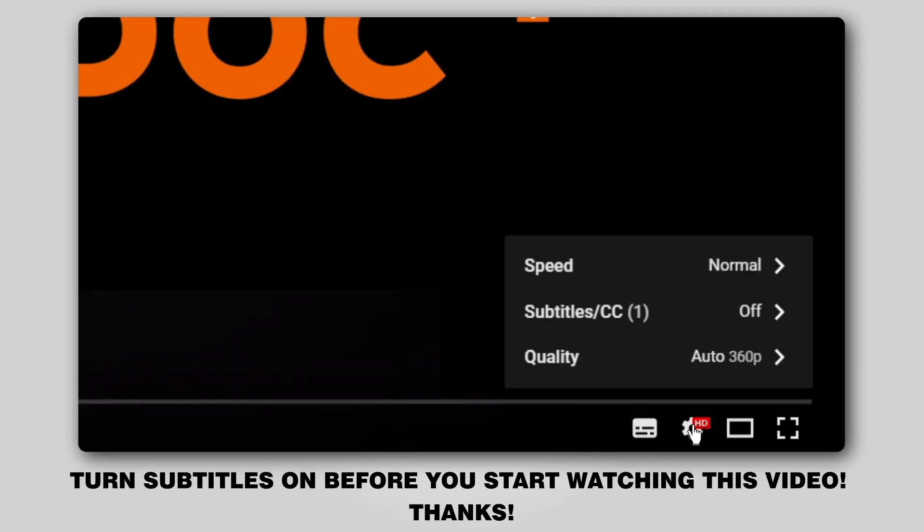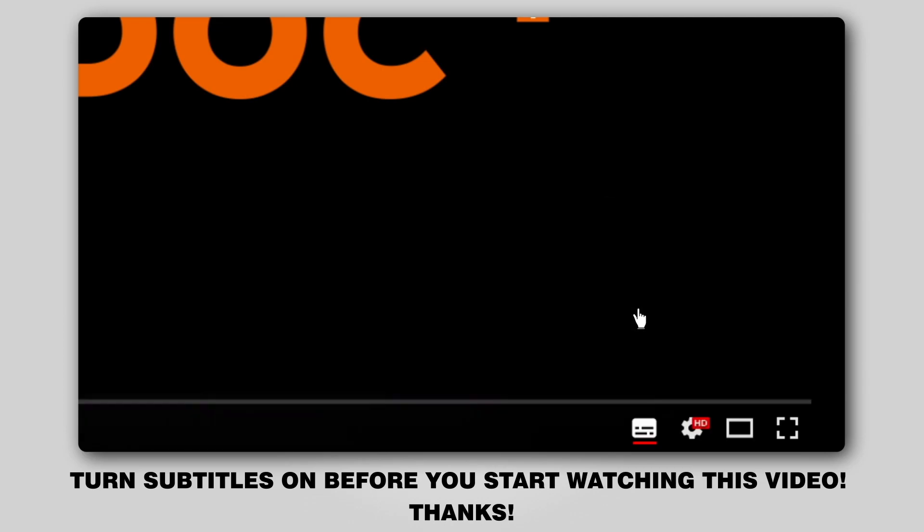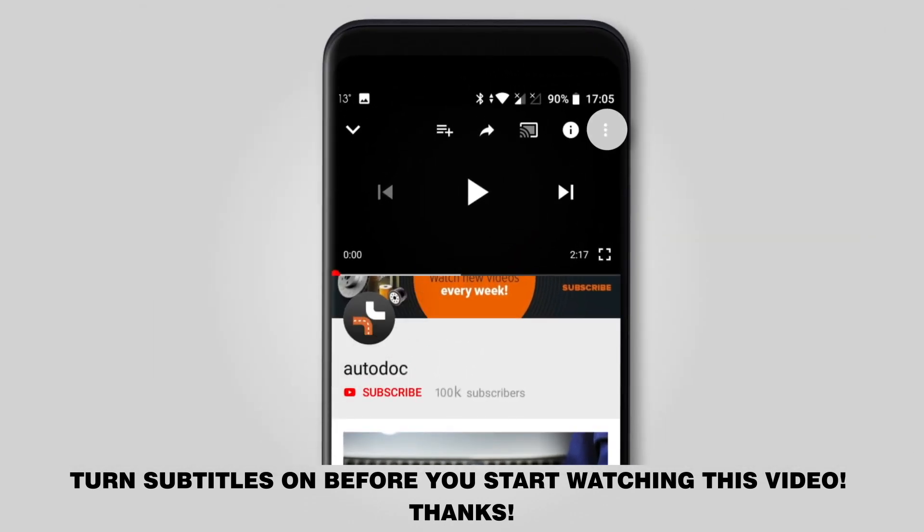Hi everybody, here's the latest installment of AutoDocs video tutorials on replacing car parts. Turn subtitles on before you start watching this video. Thanks!